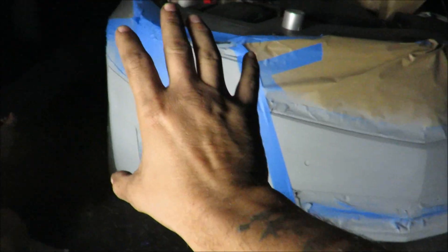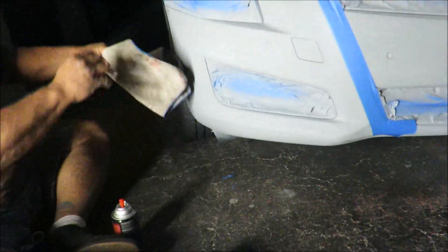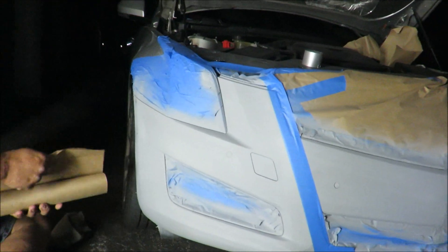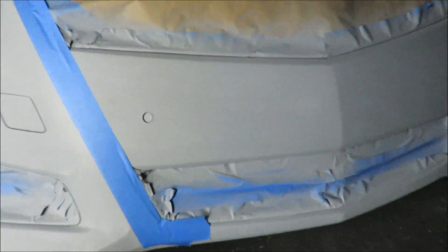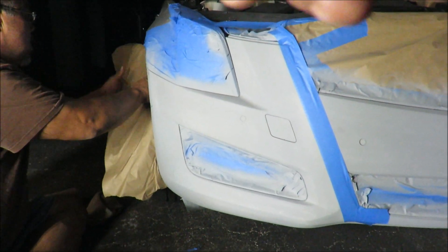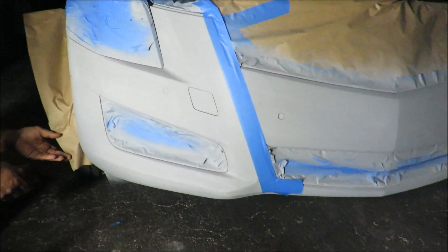Alright guys, so everything's taped up as you can see. It's all primed. About to paint the silver down for this bumper and then we'll go from there. As you can see the hole where the dent was and all that is clean, looks fresh. So lay down this paint, hopefully it works good.